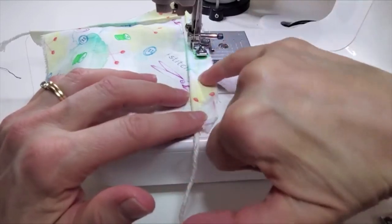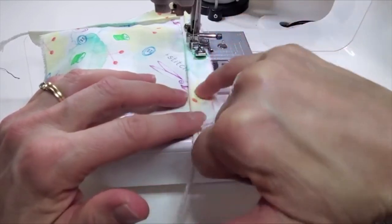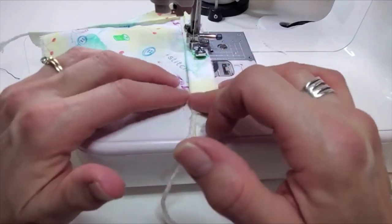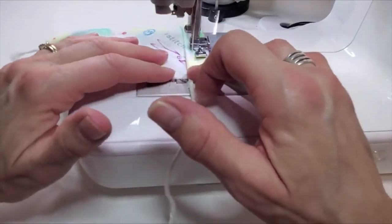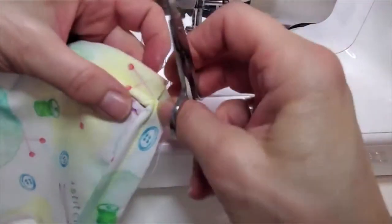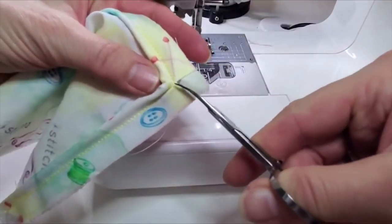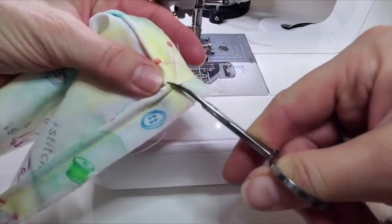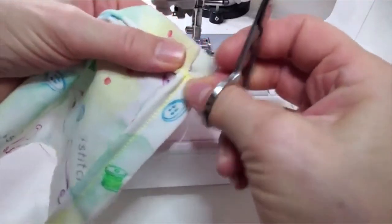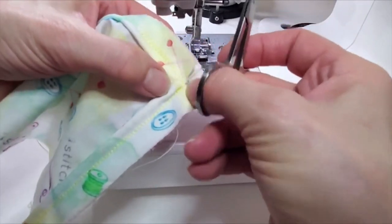Sew just to the left of the first stitch so that the first stitch does not end up showing on the seam. If it's pulling or binding right at the corner, just snip a tiny bit closer to your stitch so that it relaxes around that corner.